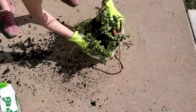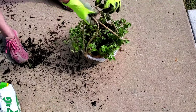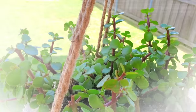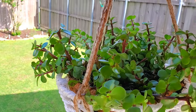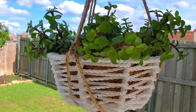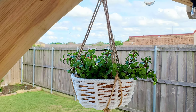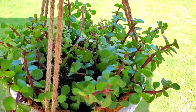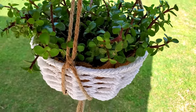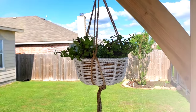Did you know that Dollar Tree sells $1 plant liners? I didn't until this year — I'd never seen them before, but that's really a good deal and that's what I used. I put my elephant bush in the hanging planter. So depending on what you have on hand, this will cost $4 to $6 to make, which is a great deal considering even the most basic plant hangers at Lowe's are like $10 to $15.